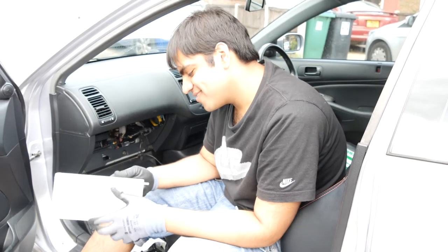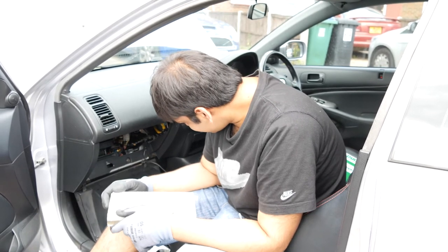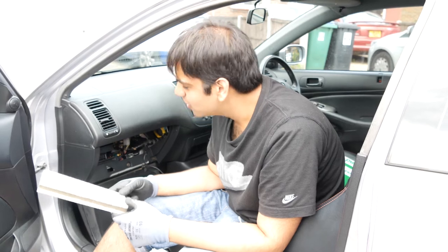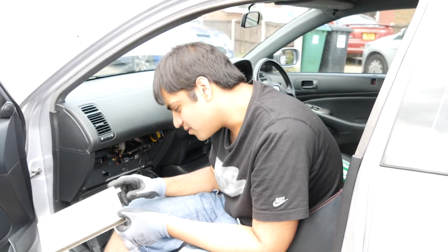This is something people don't even bother to change. I don't even know where mine is. On Hondas it's behind the glove box. Some other cars have it under the skull panel. It just depends really.